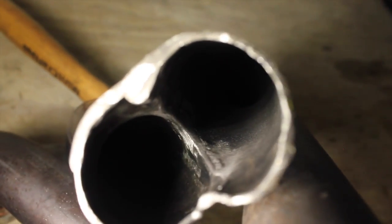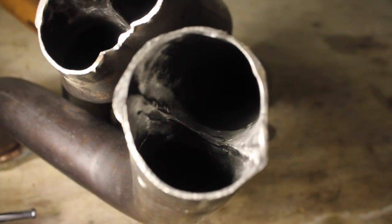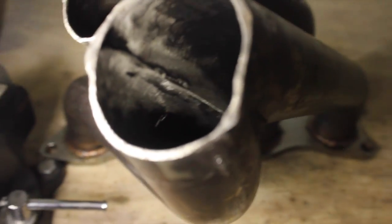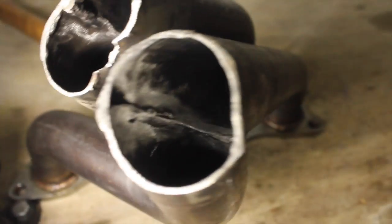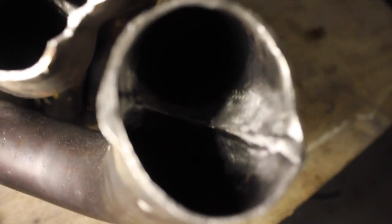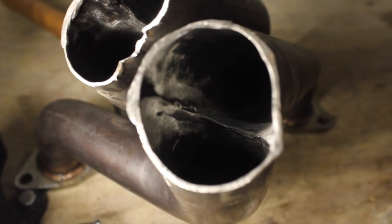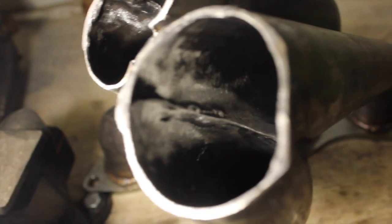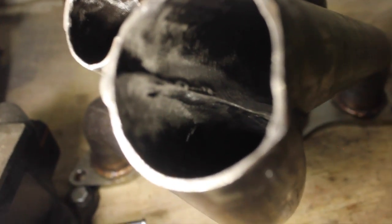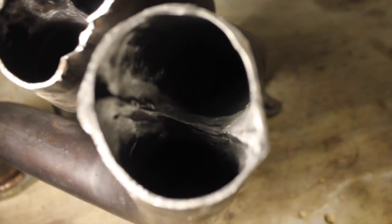Still got some work to do on this one, but you get it. For the most part, you want it to converge together at a good angle. Not too shabby. This is the first step. I have a few other steps to do, but just wanted to touch base on how you do this.